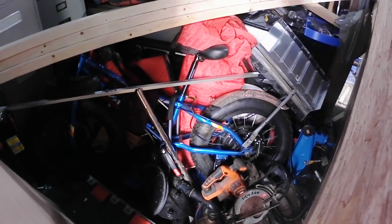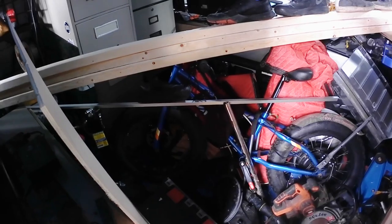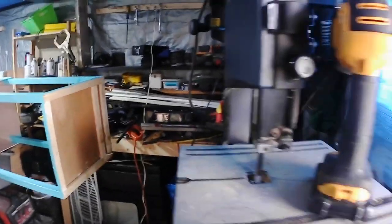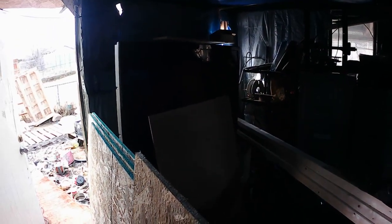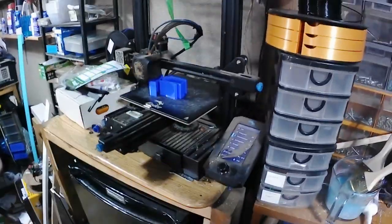That's a bike — I started doing a 48-volt 1500-watt electric BMX bike. That tire bike is buried right now. I have no place to move whatsoever inside here. Got my big screen TV that I don't even watch because it's all blocked in, and my 3D printer.